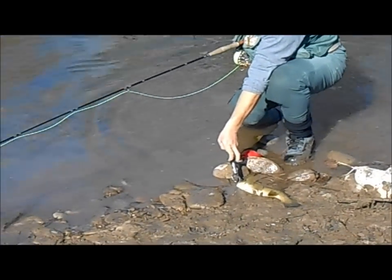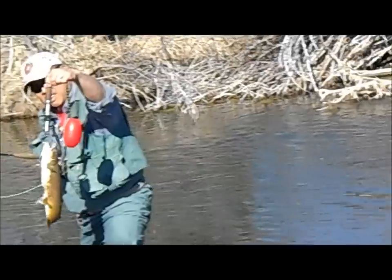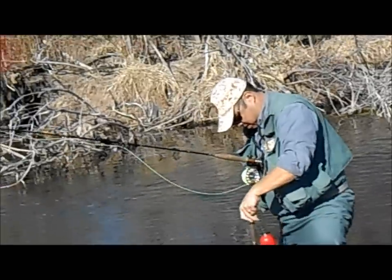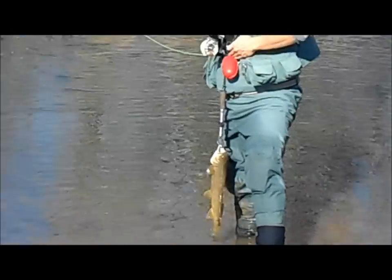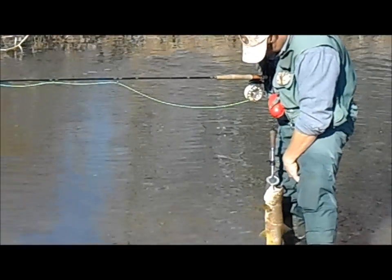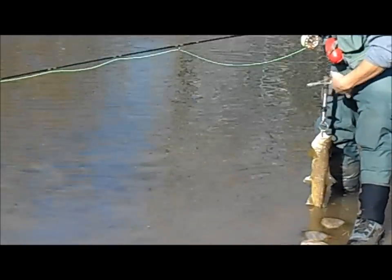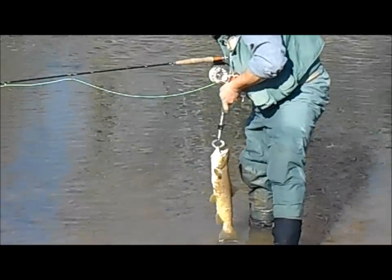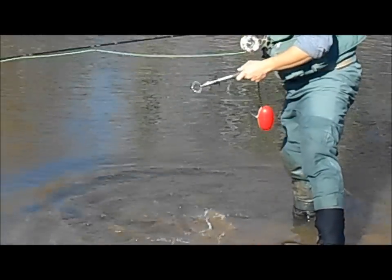I've got my gripper tool here, which locks onto the lower jaw of that fish. That's a pretty nice brown. That tool has a lanyard on it, which I'm going to hook onto the adjustment knob on my chest harness — the knob that allows me to adjust the reel up and down. And I just take the fly out, and then I can get this fish back in the water pretty quickly, with not much more trauma than if I'd been using a net.